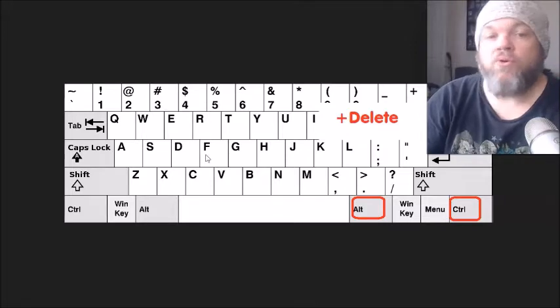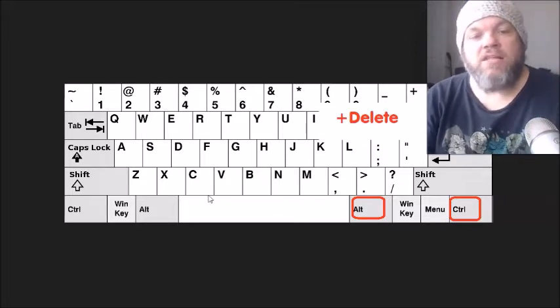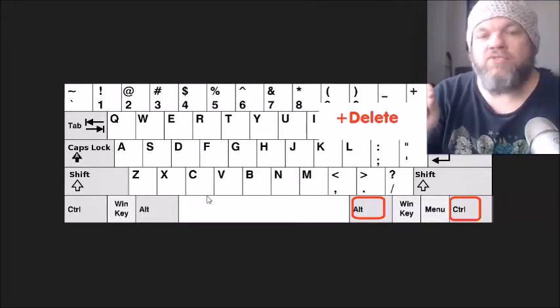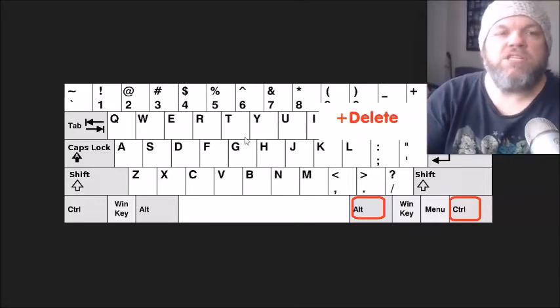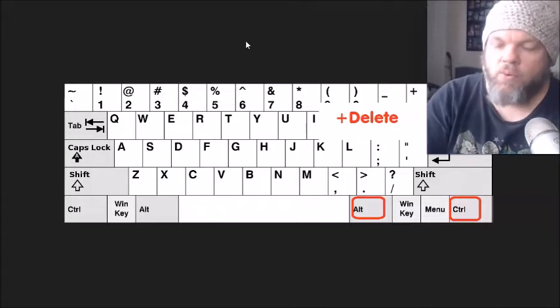After you've tried that, do the old reliable Control-Alt-Delete. Hold down Control-Alt and hit Delete. If it doesn't work, tap the Delete while you're holding down Control-Alt a few times, and then see if it'll start activating your keyboard.